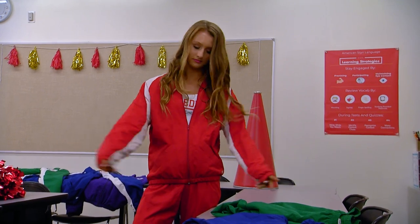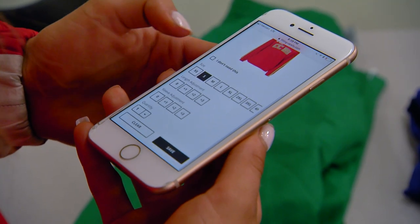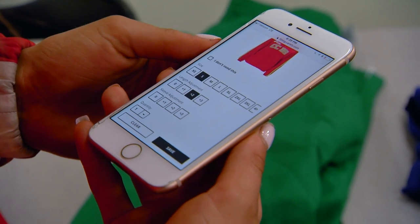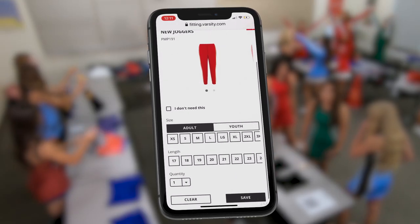Most varsity styles allow for additional length options in both the sleeves and the torso, so check Fitting Pass for options. For made-to-order pants, you'll have the option to select your inseam. First, select your best size for your hips and thighs.